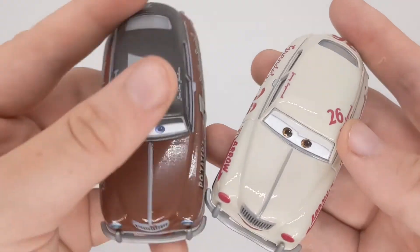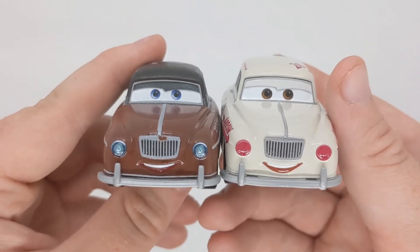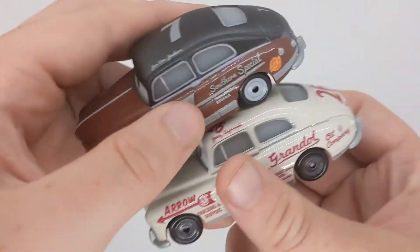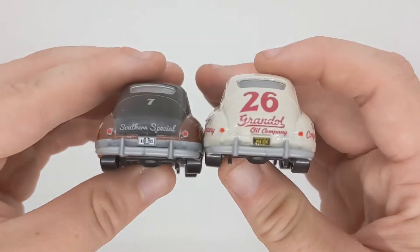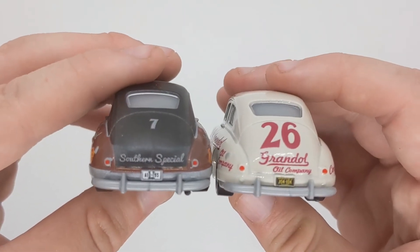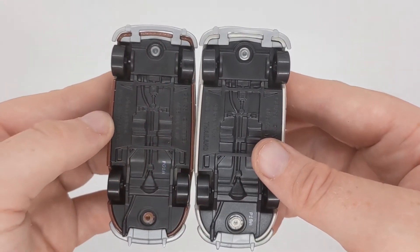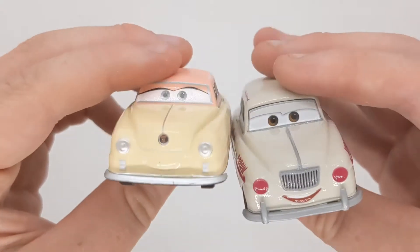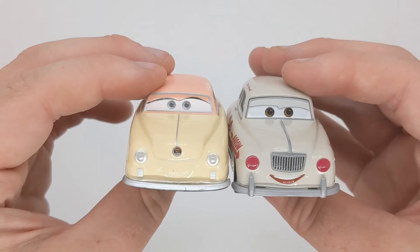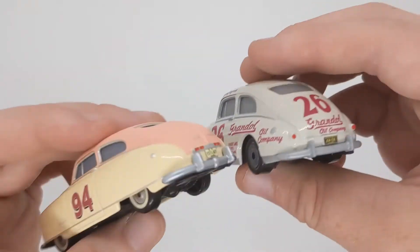I'm going to quickly compare him to Joe Dawn Jackson, who has a brown paint job which looks pretty cool. They look roughly the same. Here are the two bases side by side. One other one I wanted to compare him to was of course Louise Nash, who looks roughly the same, though she is a bit longer.